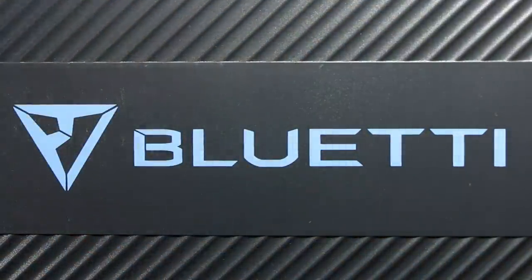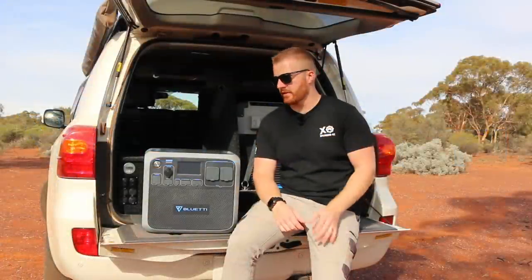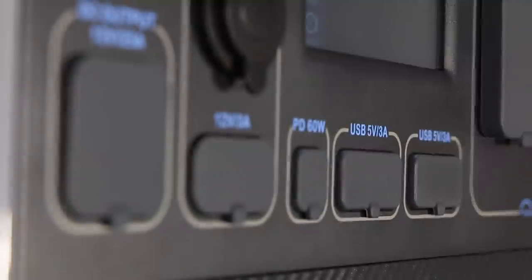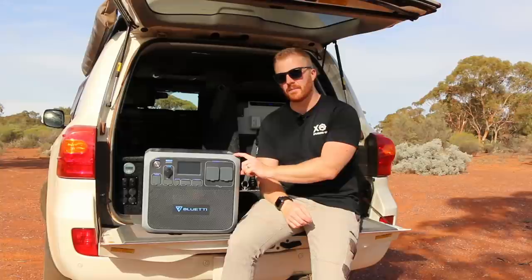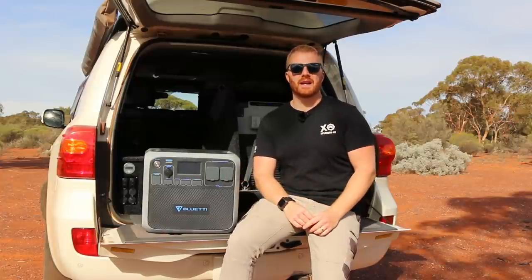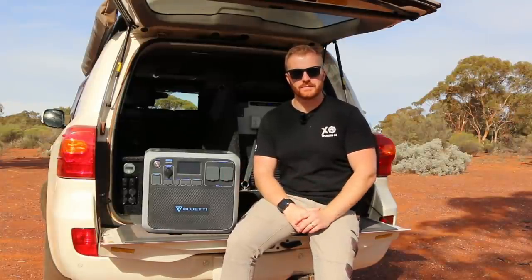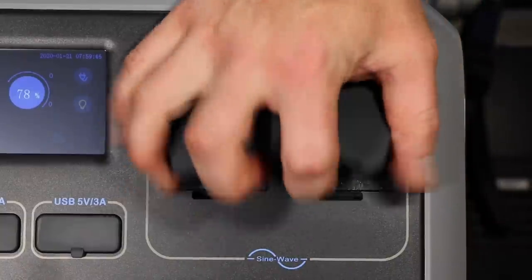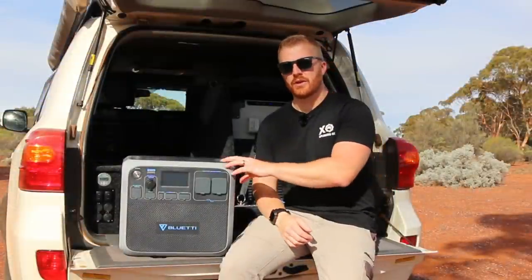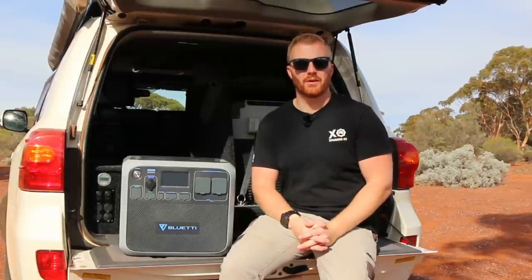Inside this box we have a 2,000 watt-hour lithium iron phosphate battery — a very safe battery that holds voltage all the way down until its reserve cutoff. This battery is rated at 3,000 cycles to 80%, meaning you can charge and discharge it 3,000 times and only lose 20% capacity — that's charging every single day for eight years and still having 80% remaining. We also have a 2,000 watt pure sine wave inverter rated for 4,800 watts surge power and 2,500 watts for two minutes.